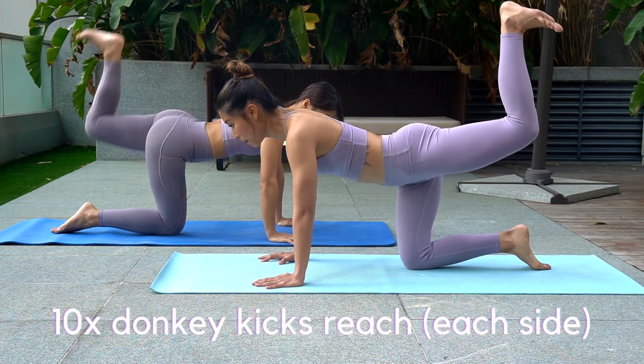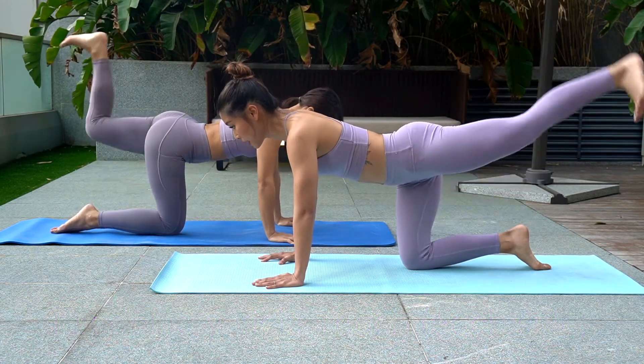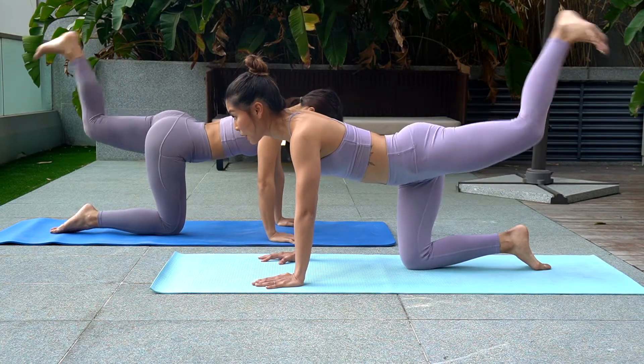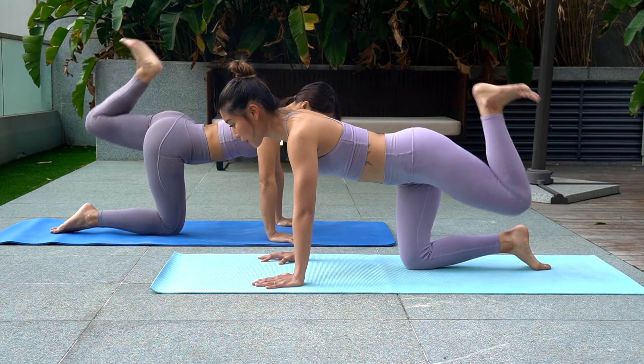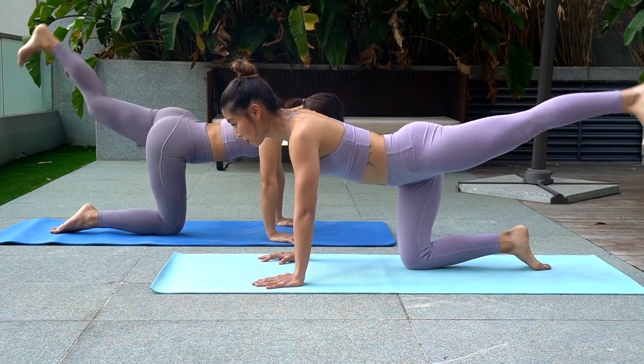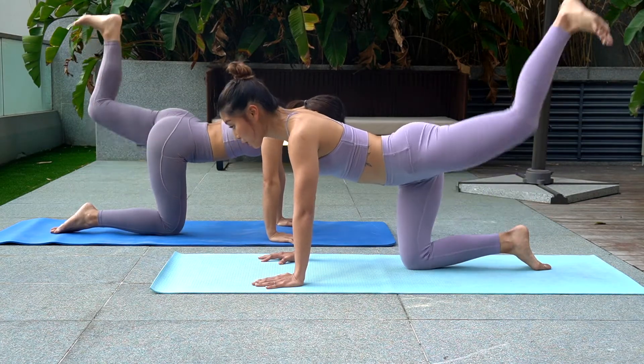Second move, we continue from donkey kick. From there, you extend your leg straight and then bend it back in to 90 degrees. If it's too much, you can come down on your elbow for this exercise.